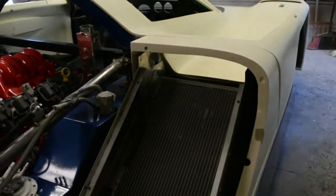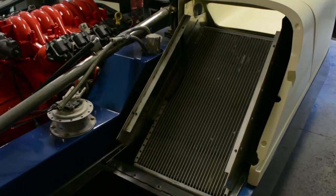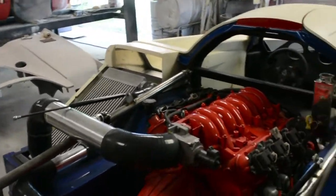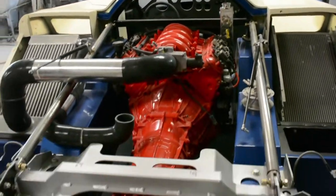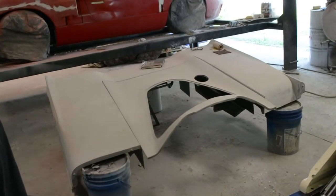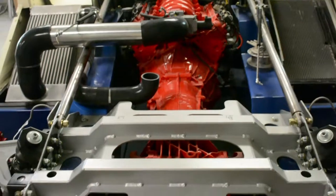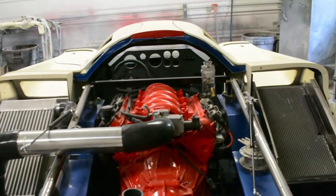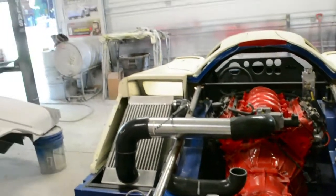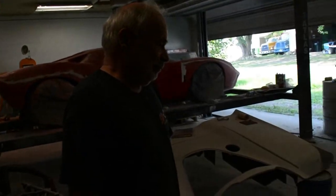So this side — all that air goes to the radiator? Yes. And then is that the rear clip? Yes. As soon as you get your exhaust, you'd be able to prime that and get it on here, and the car would be basically all together, ready to go to paint. She's coming along.